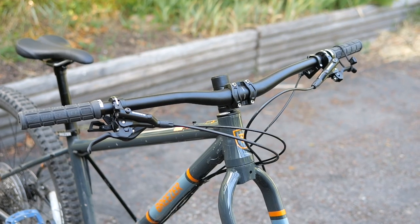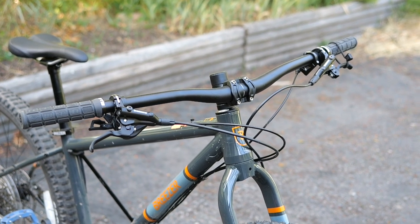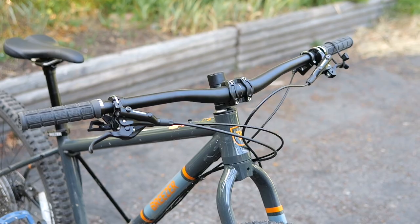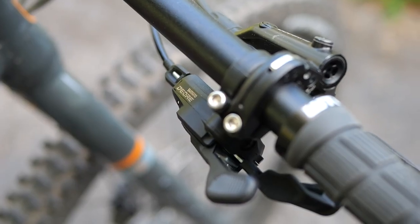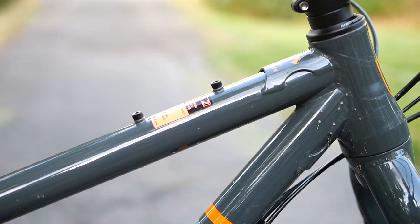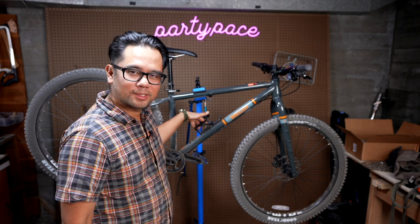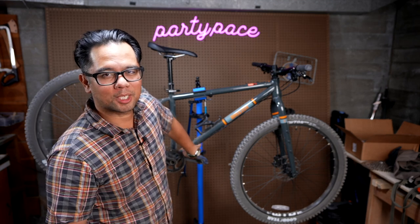Moving on to the cockpit, it's got a pretty standard flat bar with a slight bit of sweep — basically a flat bar. Some WTB rubber grips and the shifter is Shimano Deore. Moving on to the frame, it's got mounts for a top tube bag, and on this size — this is the size 17 — you've got three-pack mounts on the down tube as well as bottle mounts on the bottom of the down tube.